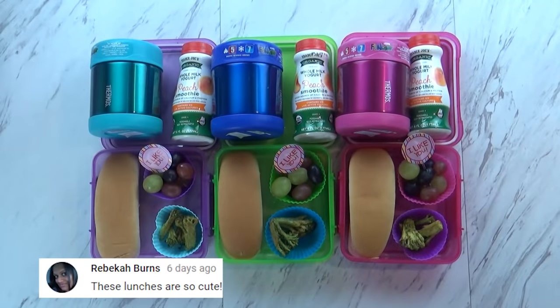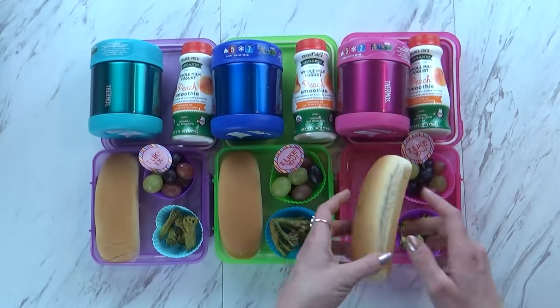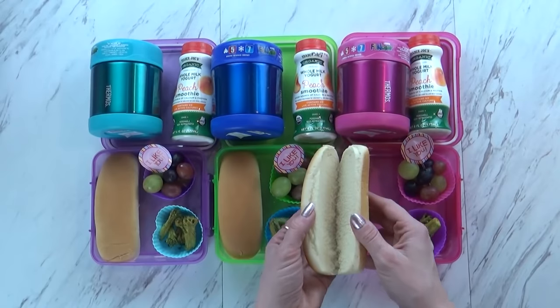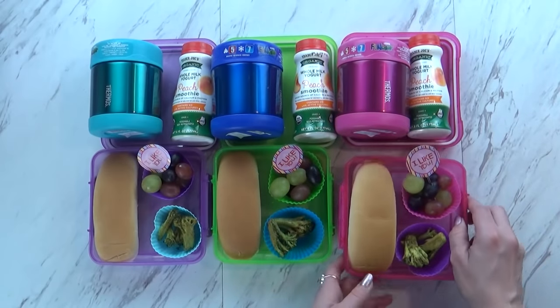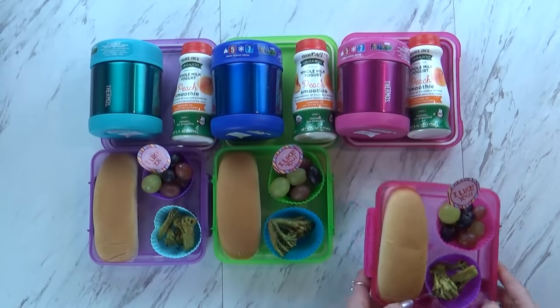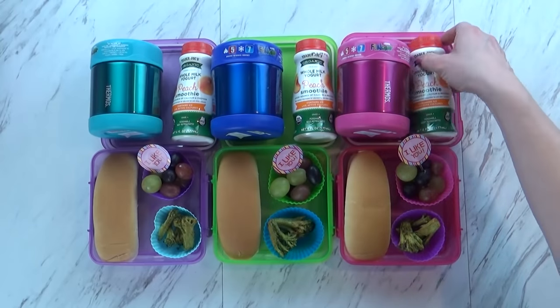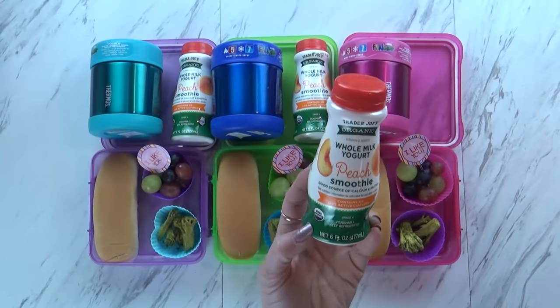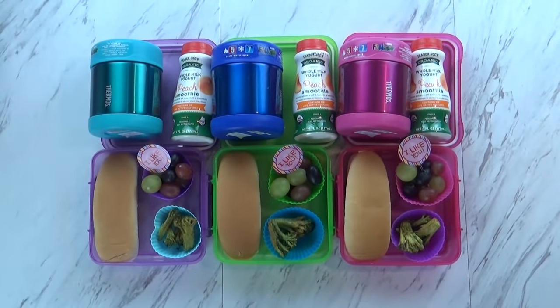I am out of regular bread today, so instead I'm giving the kids some leftover hot dog buns. So what you have to do, McKenzie, is when you're ready to eat, you take your chicken out of your thermos and fill up your bun with your barbecue chicken - it'll be a really fun sandwich that you get to make yourself. Over in this corner I have lots of grapes - green, red, and black grapes. Which ones are your favorite? I like the purple ones. And of course the broccoli chips. I also have a really special drink - a whole milk peach yogurt smoothie. I think peach is their favorite flavor of yogurt, so I think they're really gonna like that.